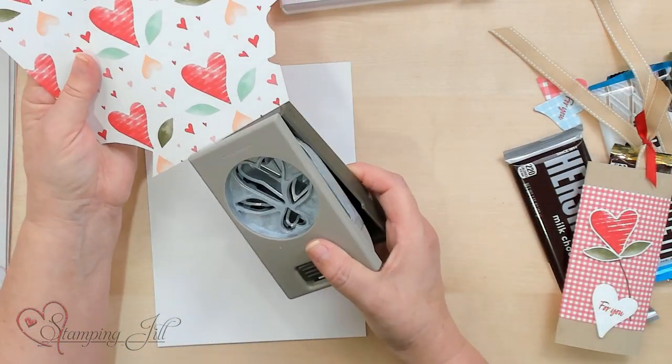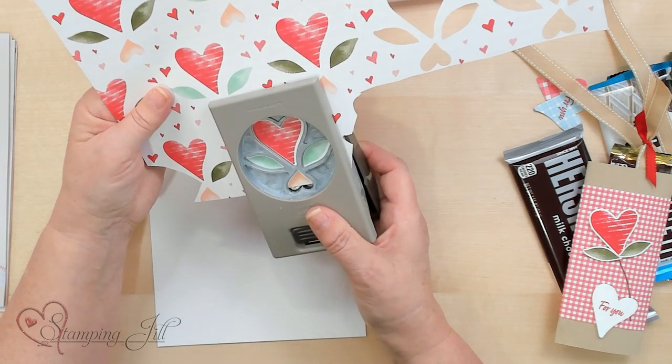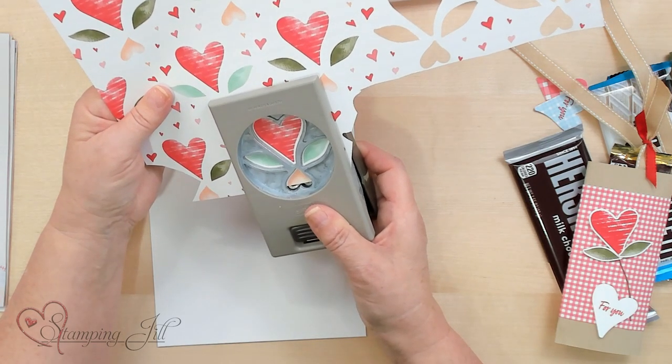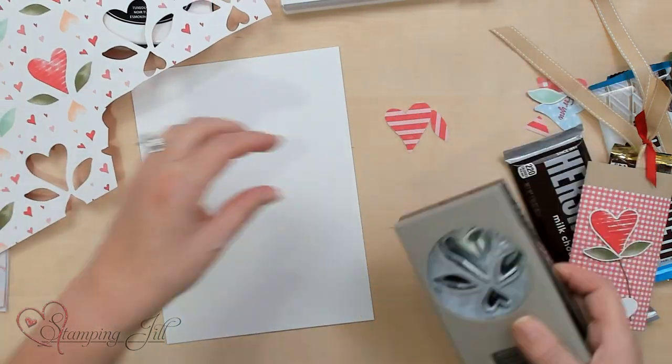I'm going to start with the Country Bouquet Punch. It coordinates with this Designer Series Paper and also the stamps, so they line up perfectly.